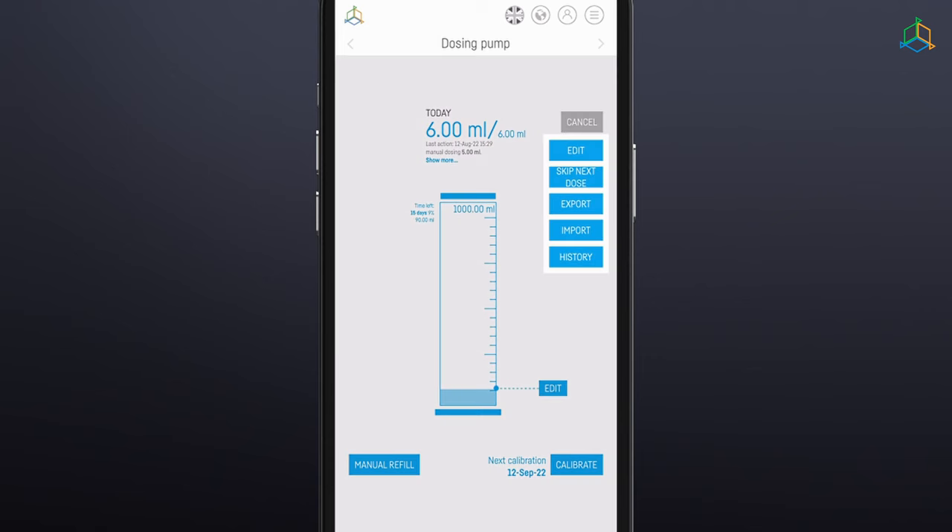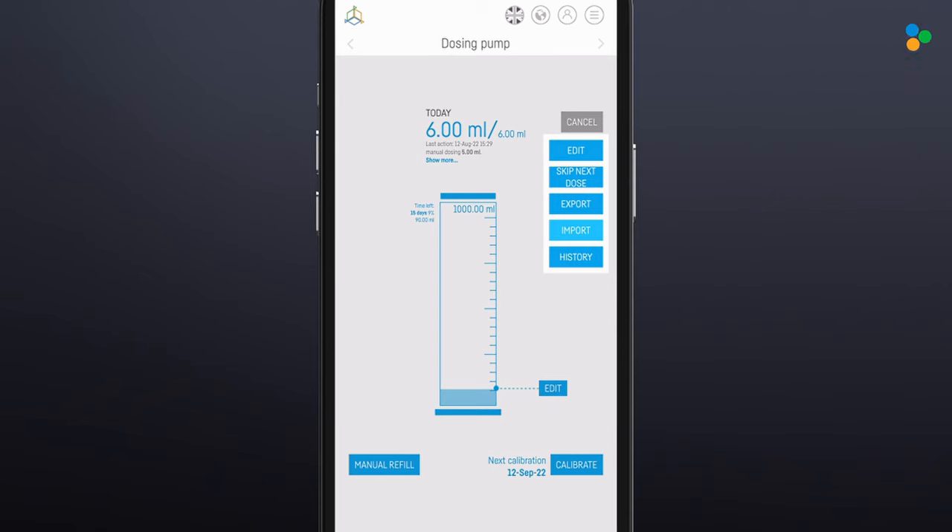Export: This function allows you to export the configuration of your pump, including programmed doses, to a file. So you can easily archive the configuration file in case you need to reset the device or share it with another user. Import: This function allows you to import the pump's configuration, including programmed doses, from a file. So you can easily restore your pump settings after a reset or import the settings from another user.